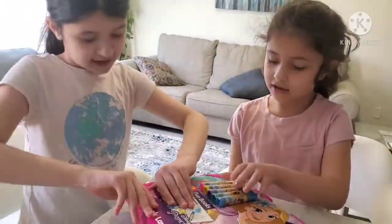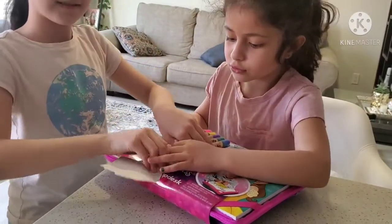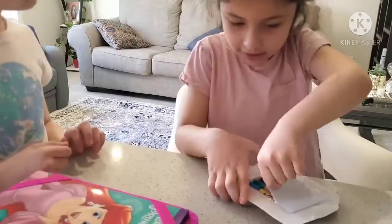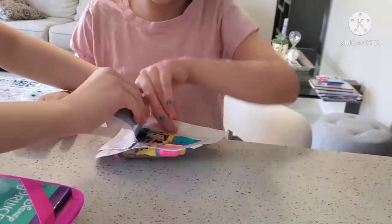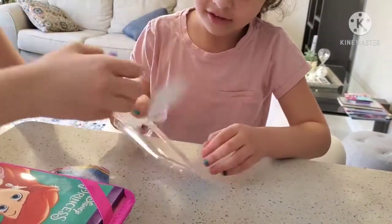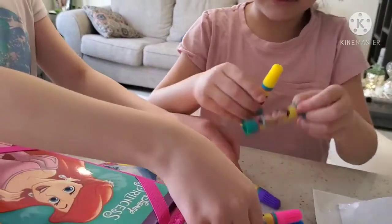Are you ready to open it? Yeah, let's go! So right now I opened these markers from the set. Why don't you get them out and tell us what colors they are? So the five colors are: green, blue, teal, yellow, and purple. Those are the five colors that come in the set.